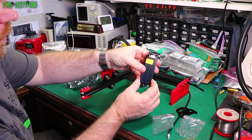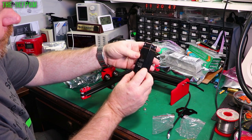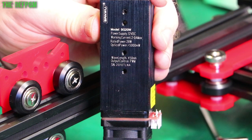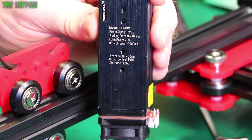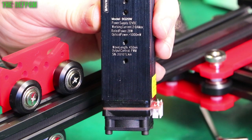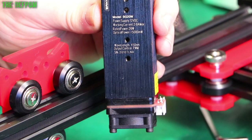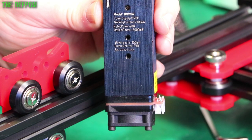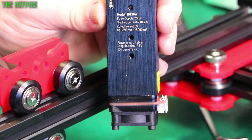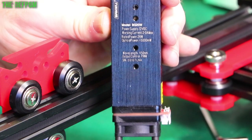It's got a little fan on the end. The model is 12 volt, 2 amp max, rated power 20 watts, optical power 5000 milliwatts — so yes, it's actually a 5-watt laser. It's 450 nanometers wavelength. Depending on the wavelength, it determines what materials you can cut. It's actually maybe worth considering swapping the laser out to do different materials which require different wavelengths. For example, clear acrylic needs a different wavelength. I haven't done a lot of research on this — it's all new to me.